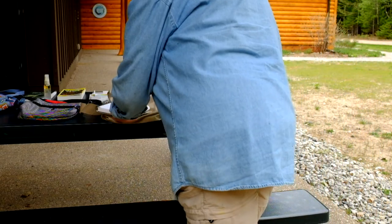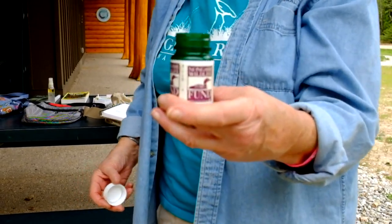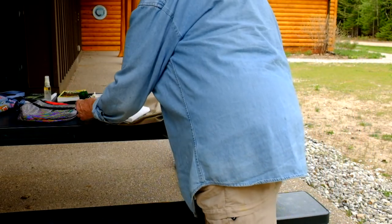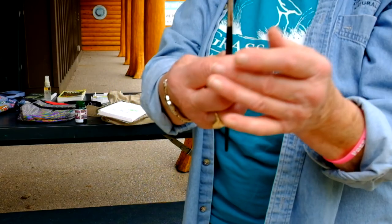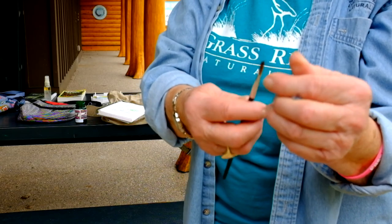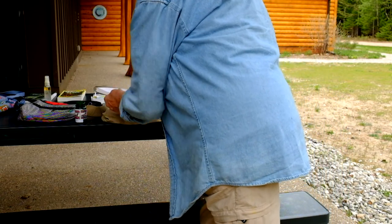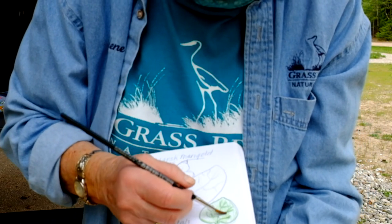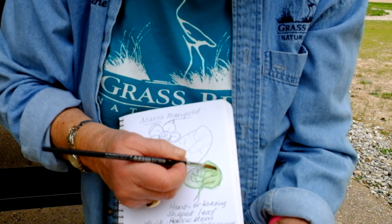So now I'm going to take a little pill bottle of water and a brush. My brushes are protected with a sleeve to keep them from getting splayed out. I'm going to take this and just use my water to smooth this out and blend it in.